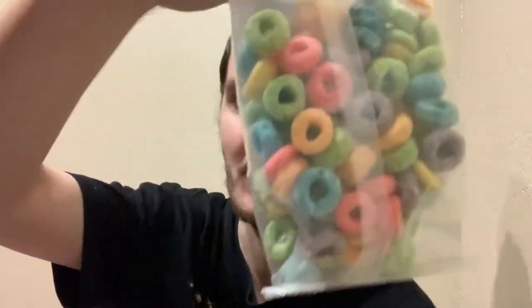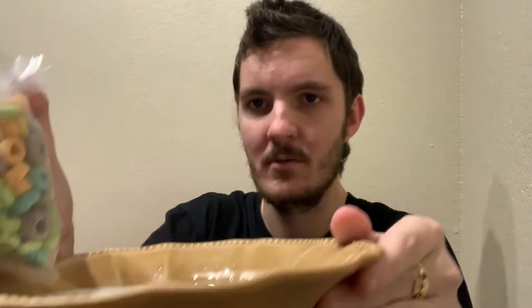Here's the actual Froot Loops. Like I said, the smell is what puts me off. I can actually smell them already. I can't even describe it — it's obviously fruity, but it's more like a chemical. I want to say it's almost like bleach. That's the best way I can describe the smell of Froot Loops. It's like bleach.